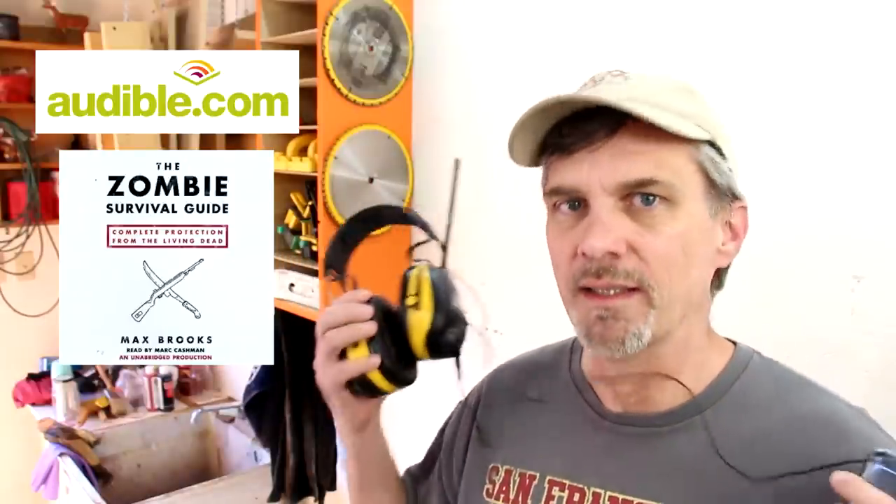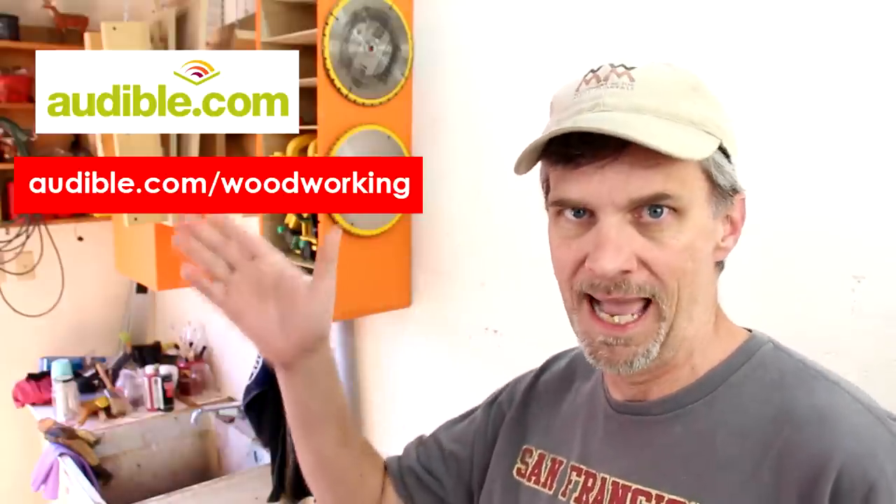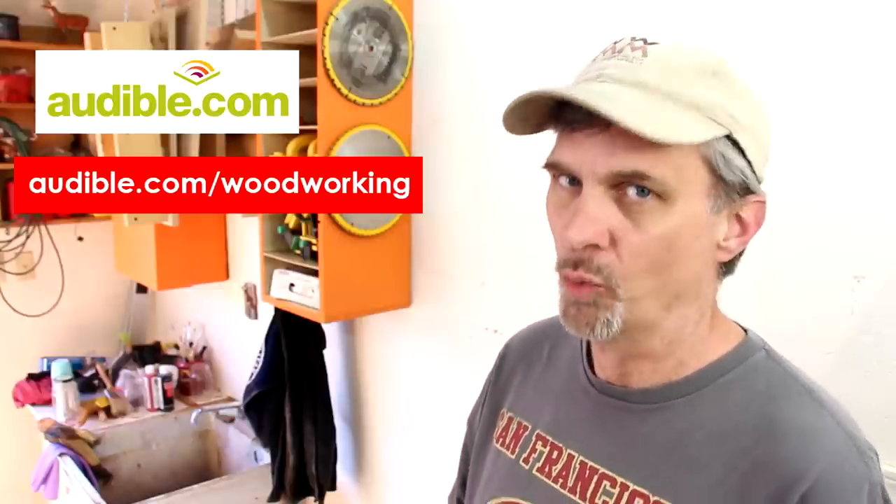Audible.com is the leading provider of downloadable audiobooks. They've got over 100,000 of them. In honor of last week's video, I've been listening to The Zombie Survival Guide — it's really funny. In case there's ever a zombie apocalypse, I'll know what to do. It's really cool because I can listen to audiobooks while I'm working in my shop. The best part is Audible.com is giving away a free download to viewers of Woodworking for Mere Mortals. All you've got to do to claim your book is go to audible.com/woodworking and just download it to your phone or your iPod. Don't forget that's audible.com/woodworking.